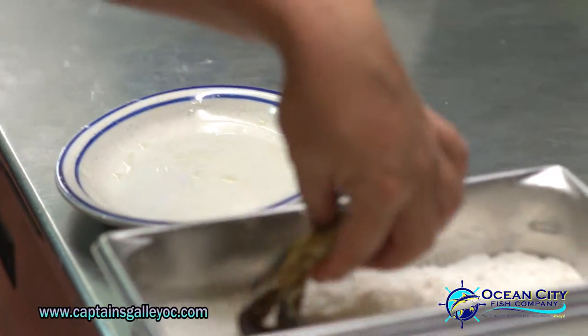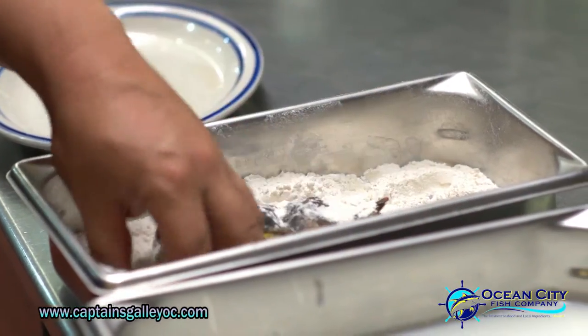It really just starts with a seasoned flour, a little bit of cream — or anything, it could even be egg if you want. We like cream. And then, of course, the breadcrumbs — we make those ourselves.